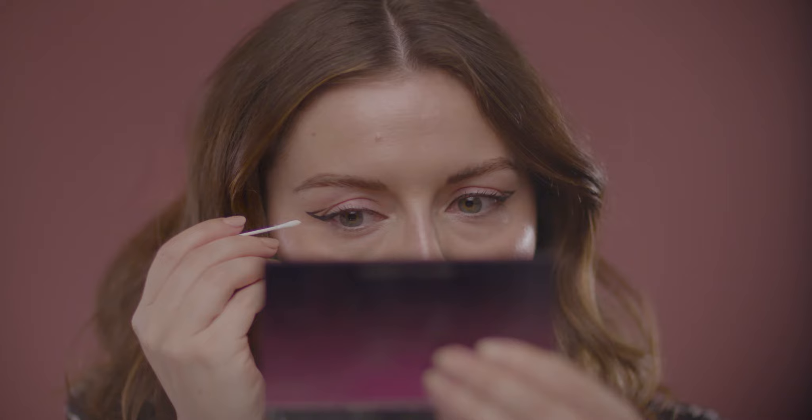If I want to do any cleanup, what I love to do is take a pointed Q-tip with a little bit of face cream — it has to be a really rich emollient face cream. Put some on the Q-tip, twist it on the back of your hand to take off the excess so it has a dewy tip, and then just pick up the liner where you don't want it to shape it. The benefit over makeup remover is that this won't actually remove the makeup underneath as much.